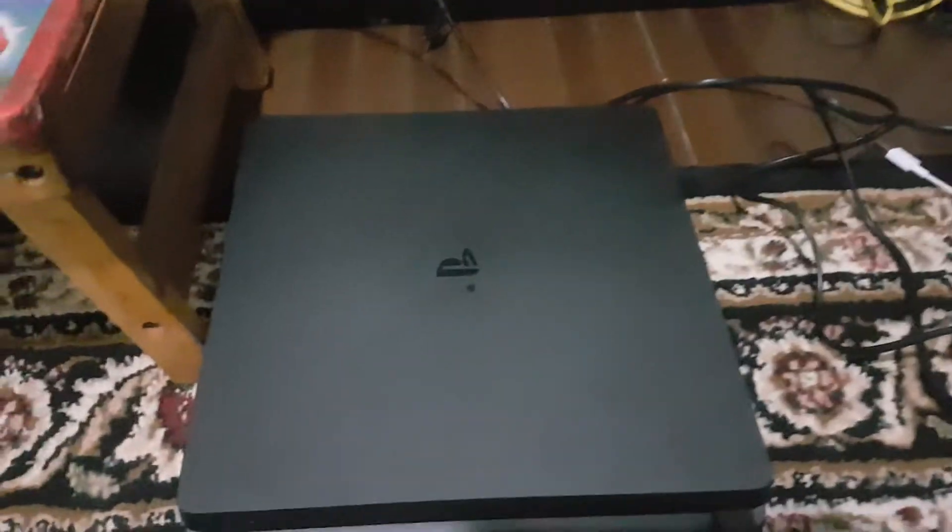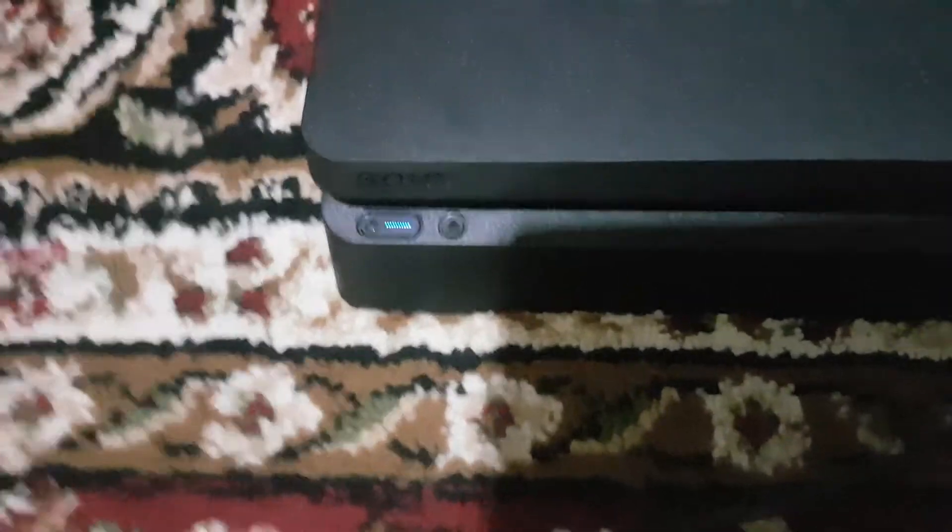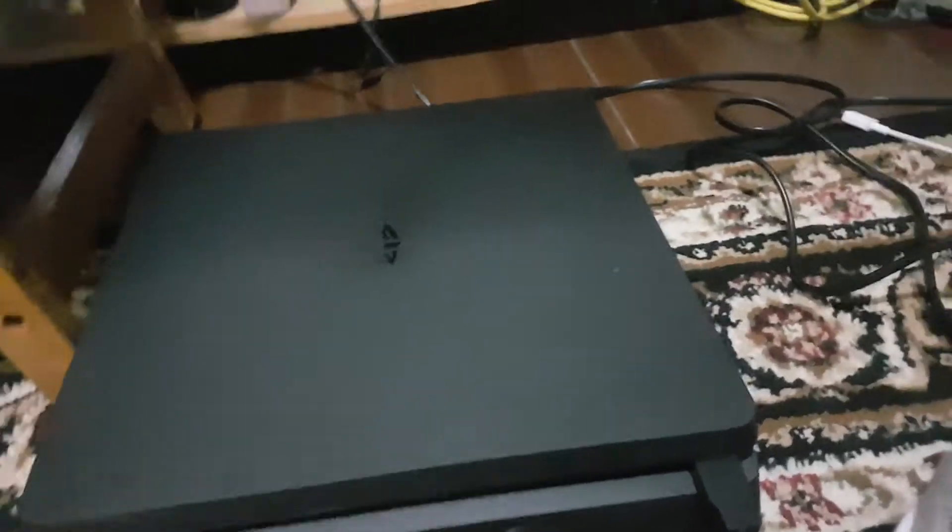There you go. You can have this set up to your TV and play some video games. You can press the PlayStation button or just the power button up there, and you have it.